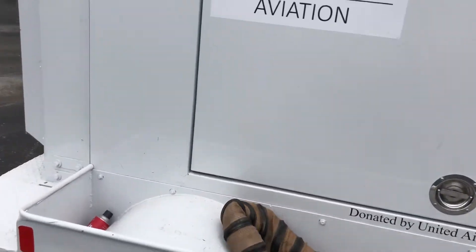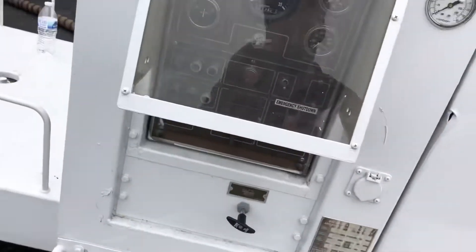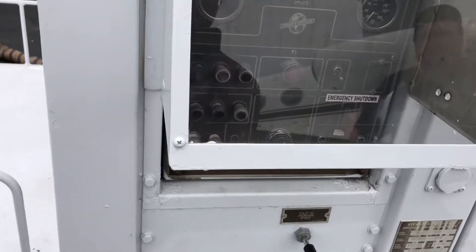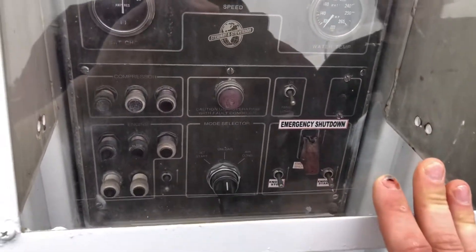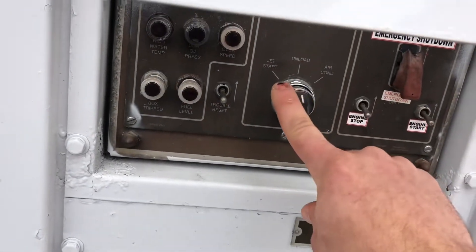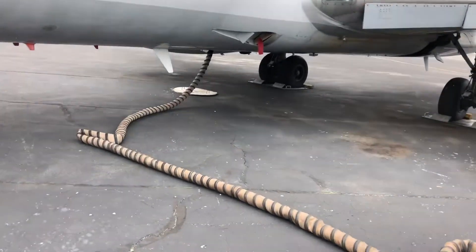Before we start the huffer to apply pneumatic air to our system, we need to put on some hearing protection because this is extremely loud. I'll probably have to cut the video once this fires up. We're going to start up this Detroit diesel which powers this unit, give it a couple minutes to get some heat into it, then rev it up to 2300 RPMs, switch our load switch over to jet start, and that'll apply roughly 40 PSI through the line to our connection port on our right air cycle machine.